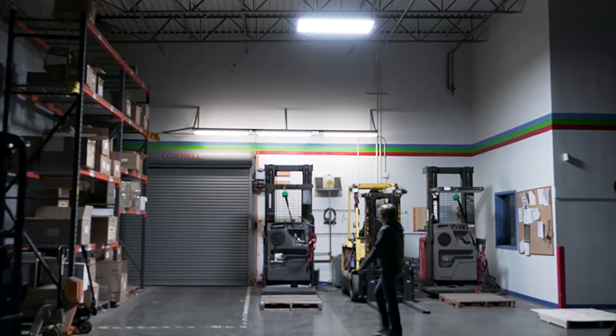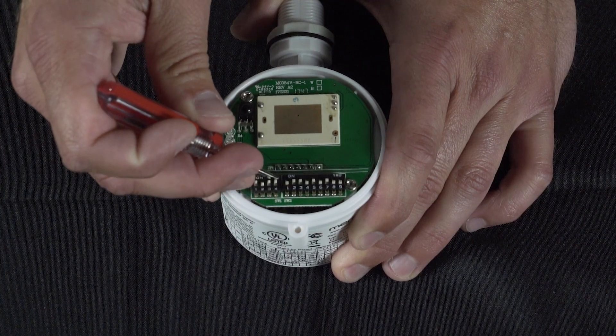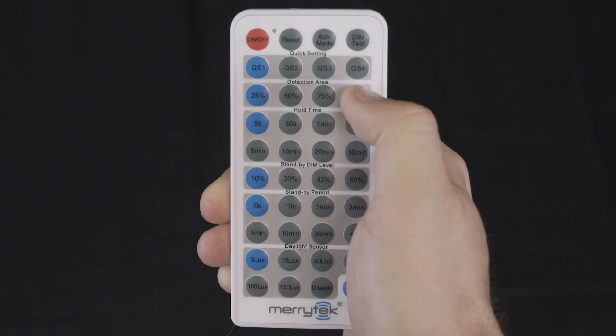They are highly customizable, allowing you to adjust the detection range, daylight threshold, timer, and dimming levels all from the onboard dip switches found on the sensor controllers or with optional remote control.